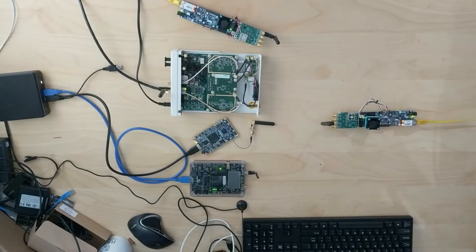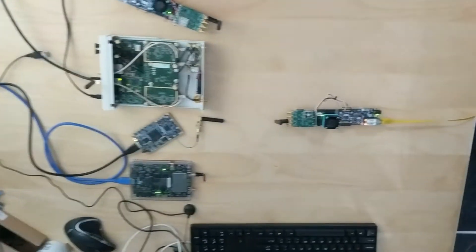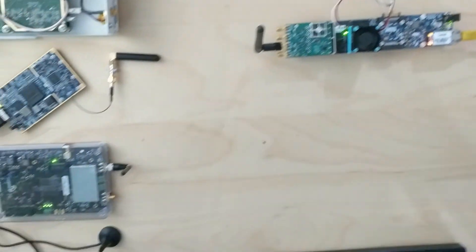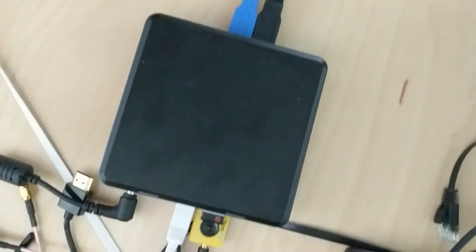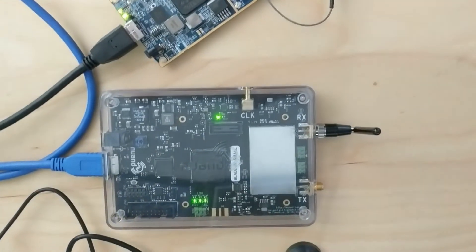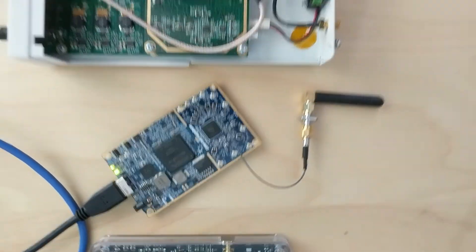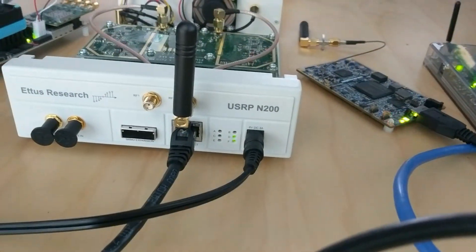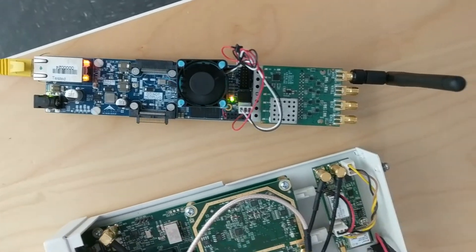Here's a live shot of the setup. On the left we have the Iris radio module acting as a transmitter. Over here you can see the RTL-SDR dongle plugged into the back of this little PC. Here's the BladeRF, LimeSDR, and this is the USRP N200. And finally we have the Iris radio module acting as a receiver for the LTE waveform.